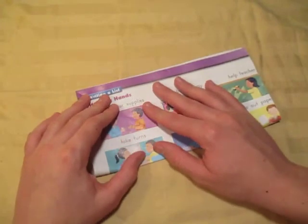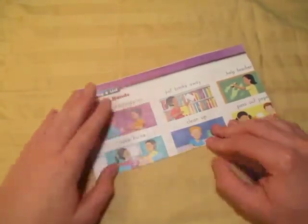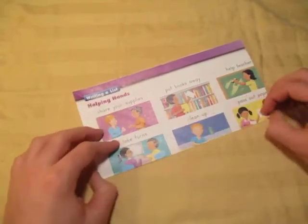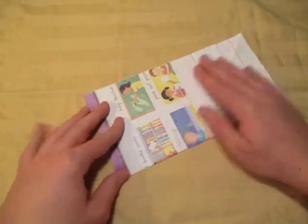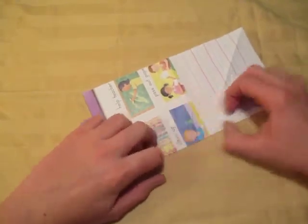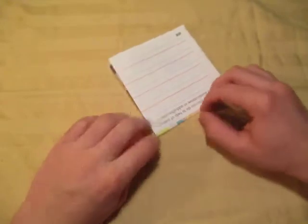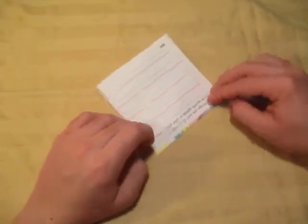Let's start out by folding in half like this, trying to make very precise folds and pretty sharply. And now let's unfold and fold in half the other way. And now let's fold in half again like this, just like this.